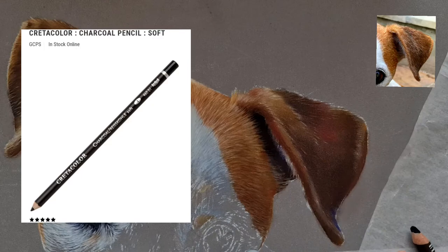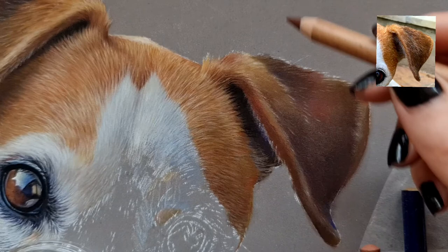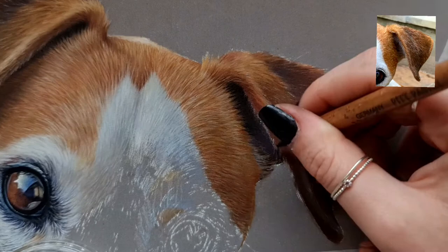To get the darkest blacks you can, I found this pencil — it's the Cretacolor soft charcoal pencil. I just used it under the ear there for that shadow and it really is the darkest black pencil I've found. The only problem is it can get quite muddy if you go over it, so I like to use it as a last touch to get that deepest colour tone.